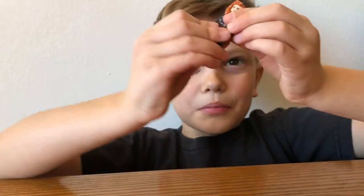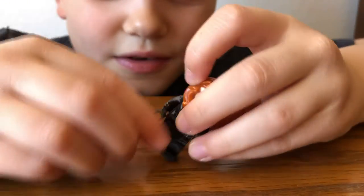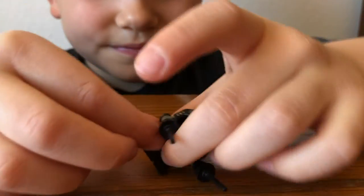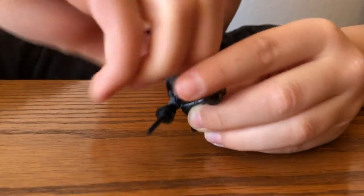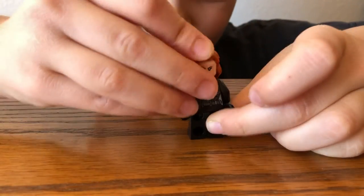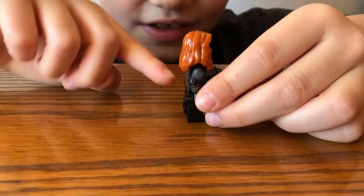That's when he's using his power of lightning. Now we'll look at Black Widow. She comes with two batons. And she has two faces: the normal face and the fierce face. She also has arm printing.